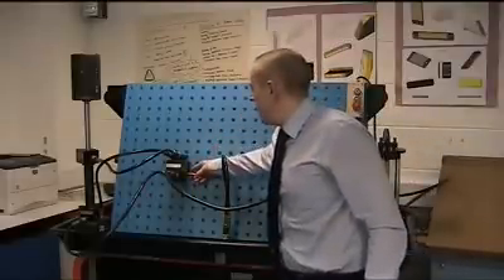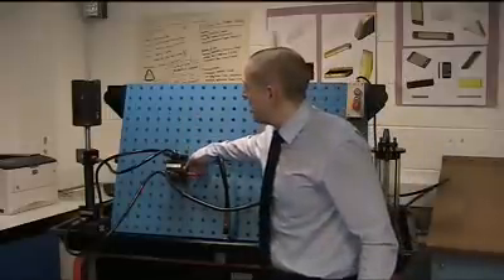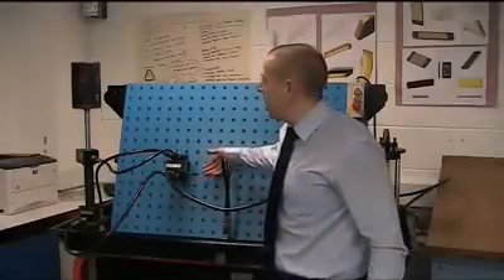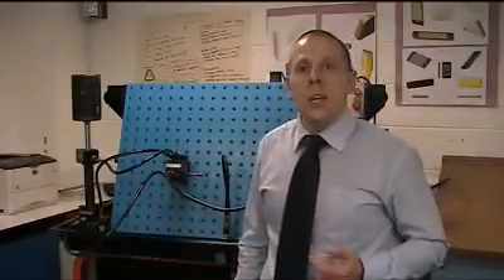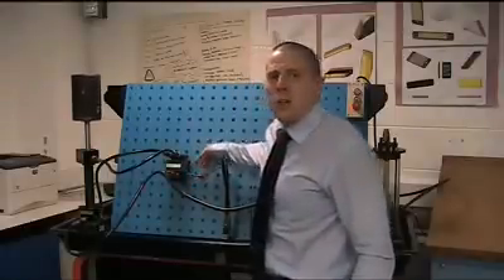In the third position, the cylinder begins to retract. Because we have that central position where we just circulate back to the tank, we can actually stop the double acting cylinder in any position midway through its cycle. The other important feature of this valve is that it has a detent, meaning it will lock into each position — position one, two, or three — and the valve will instantly engage and lock into spot at each position.